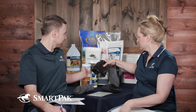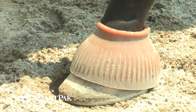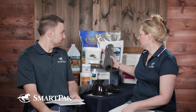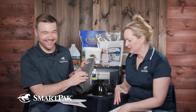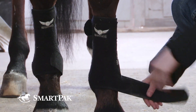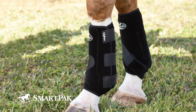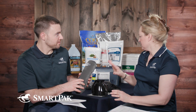Bell boots are for horses that overreach — where their hind foot comes up and hits the heel of the front foot — so you want to prevent that. A lot of horses wear those all the time. Then there are boots for overuse injuries. This one has a sling on the bottom — not just the three straps like the brush boot, but an additional part that goes underneath the ankle to protect the tendons and ligaments on the back of the leg from sinking down too far and the ankle from hyperextending.